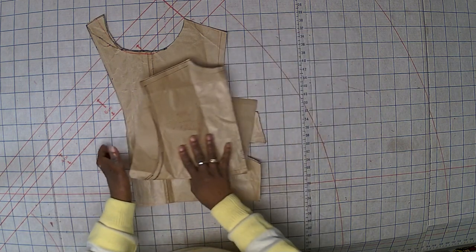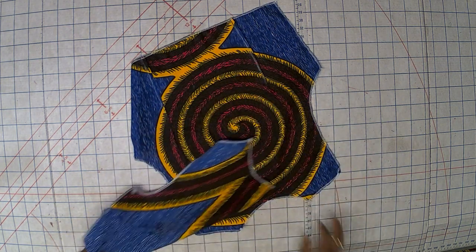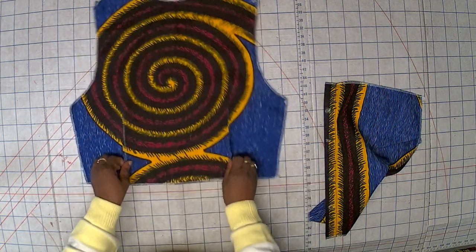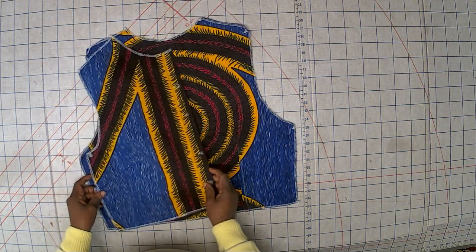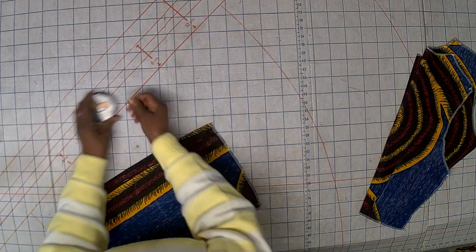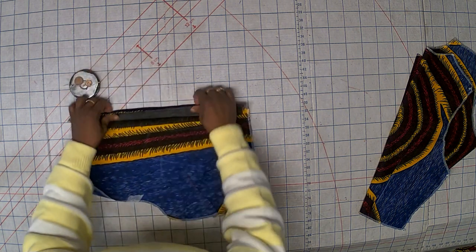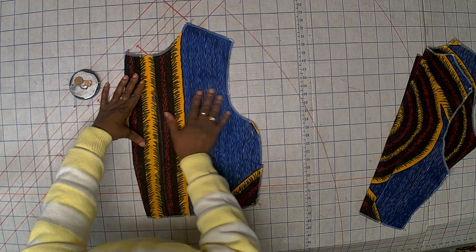Let me show you exactly what I did. This is the back panel — as you can see, it has a dart and the dart has been sewn. As I said, it's a top and it's going to be a dress, so that's going to be the upper part. And this is what I mean — this is how the pattern is with the facing that I connected with the body.